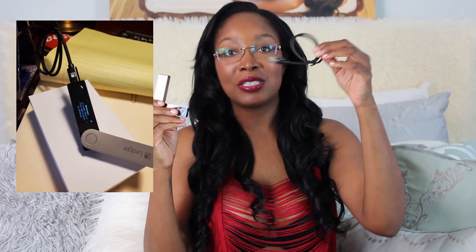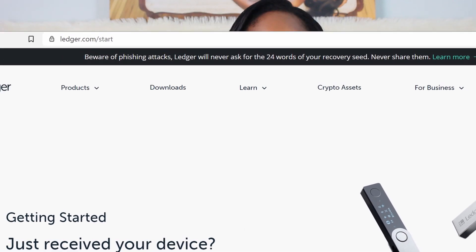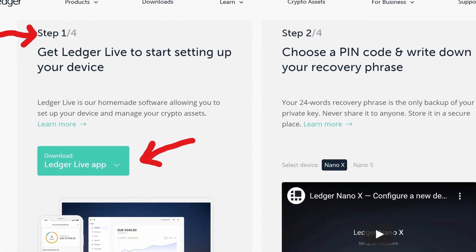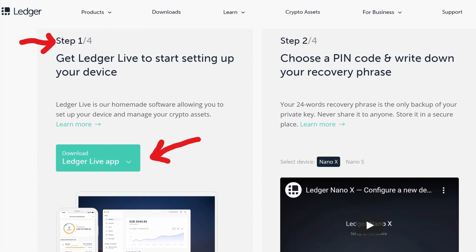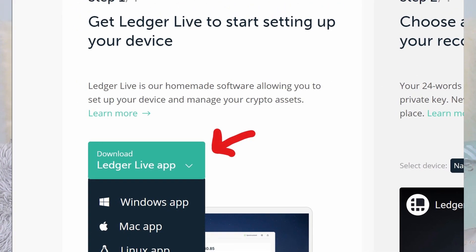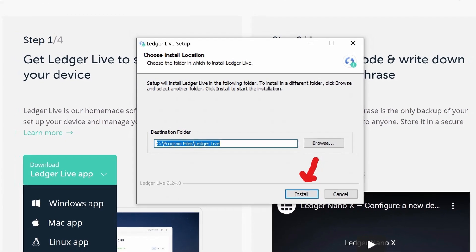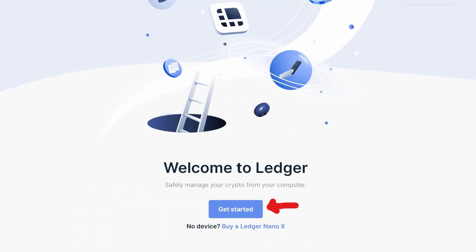To connect your Ledger Nano X, plug it in via the USB cable that it came with into your desktop or mobile device, whichever one you're using. Then you'll be prompted to go to ledger.com/start on your secure browser. I recommend Brave for extra security. When you scroll down, you'll see step one of four and click download Ledger Live app to get the drop-down menu where you'll select what type of desktop or mobile device you're using. I selected Windows, saved it to my desktop, clicked install, and then finish when it was done to launch the app.